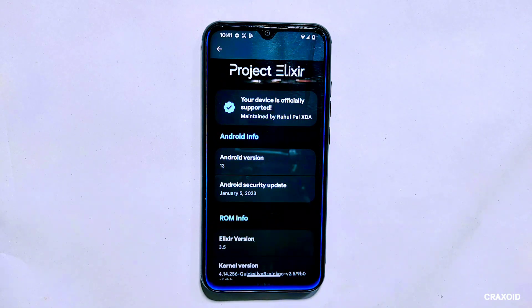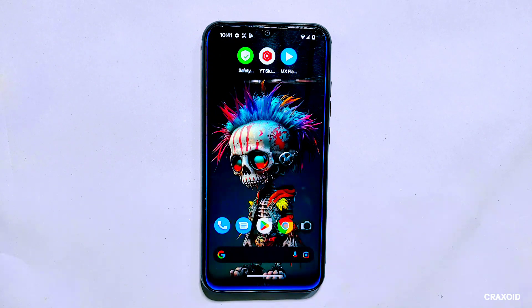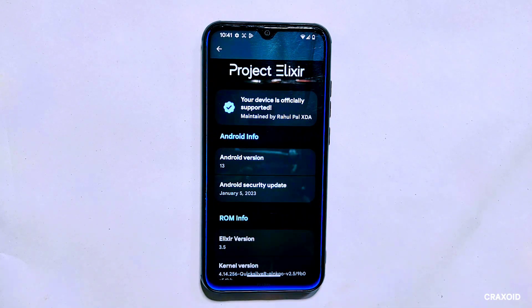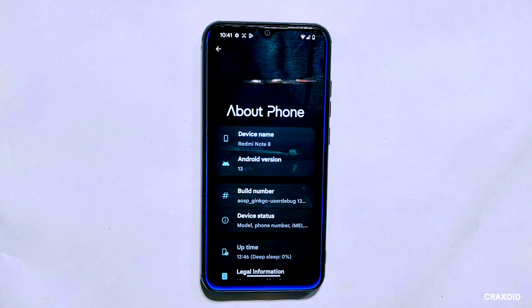Before we begin with the dirty flashing process, let me give you some important information. As you can see, I have Project Alexar 3.5 ROM installed on my device, which I'll be updating to its successor version, Project Alexar 3.6. It's crucial to note that dirty flashing can sometimes cause unexpected issues, and it is recommended that you back up all your data before attempting it. You can only do a dirty flash from one version to the next successor version.